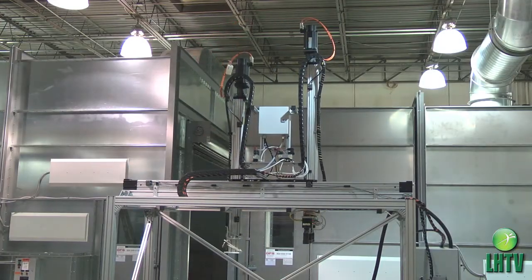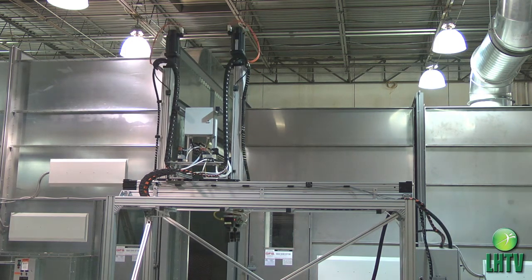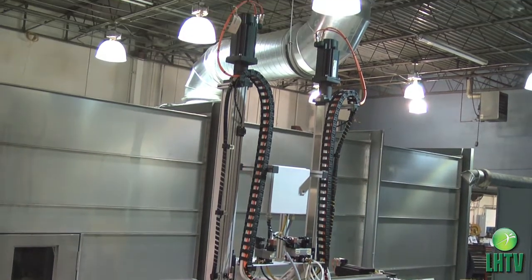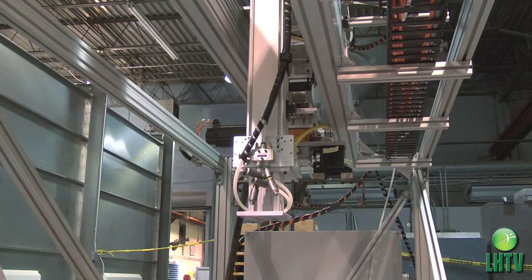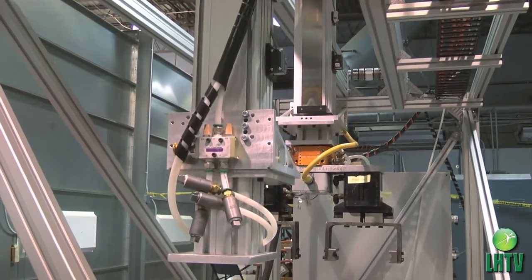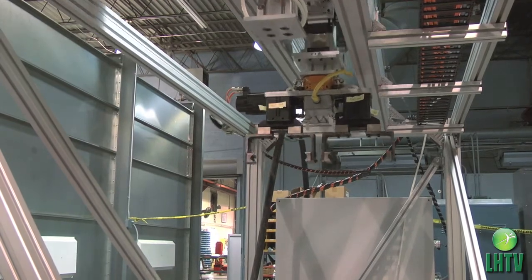Another challenge was that the old system had a large plate to accommodate the motors and pneumatic valves for the ring and pinion style we were replacing. Going to the ball screw style, we had to create custom plates to accommodate the pneumatics, but it cleaned things up significantly and reduced the area, weight, and bulkiness of the new machine versus the old. This improved the accessibility of the machine and made it a lot more maintenance friendly.